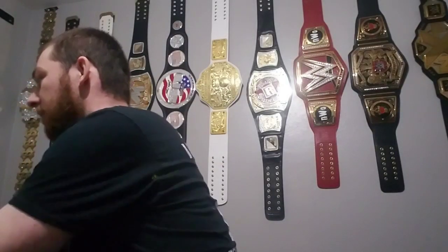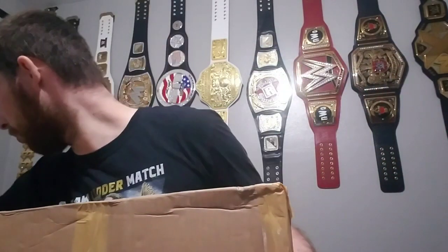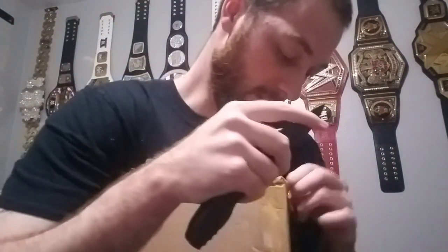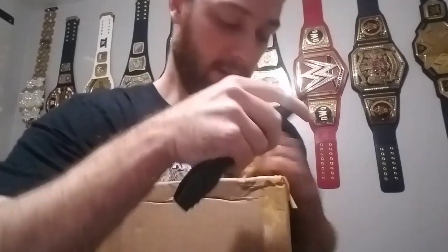I'm going to show this side so you guys don't see my address. We got a belt unboxing today! It's special because normally he makes these belts four millimeters stacked. This is the IWGP Intercontinental Championship if you're wondering - if you haven't read the title yet somehow. But instead of four millimeter thick, I had him make this belt 6.5 millimeters, so I'm very excited about this.